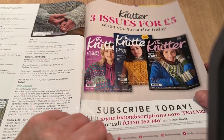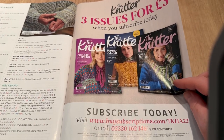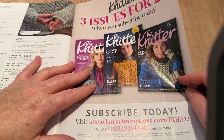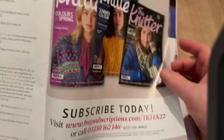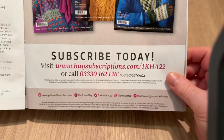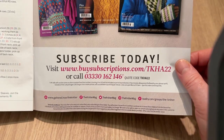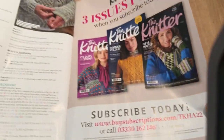You can get three issues of The Knitter for £5. I've been noting in my open with me's that magazines no longer do three issues for £5 — most have gone up to £9.99 or even £15. This one is still doing three for a fiver, so they obviously want to build circulation. Do beware though — with subscription sites, they can start charging you at the end of the trial period, so make sure it's not set to auto-renew.